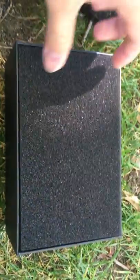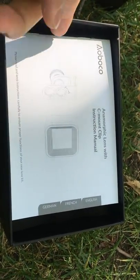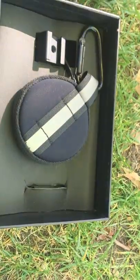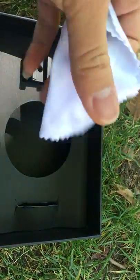Here is the box. We open that and here's a layer of foam just to protect the lens. We have the manual, and also a box containing the lens. This is a very good protective kit, and we also have a carabiner hook to hang it on our backpack, which is pretty cool. And here we have lens wipes.